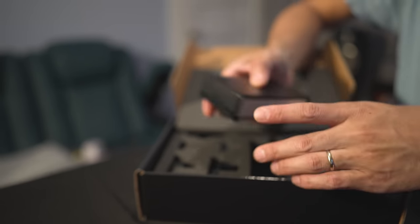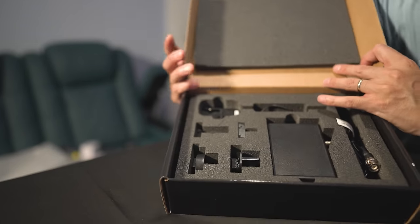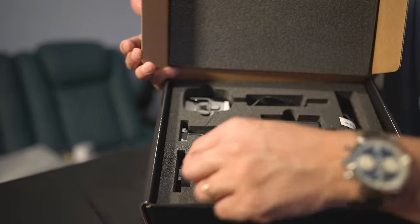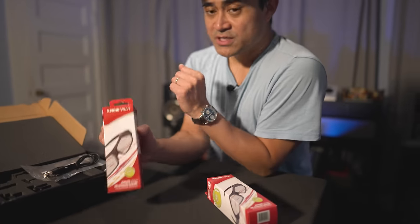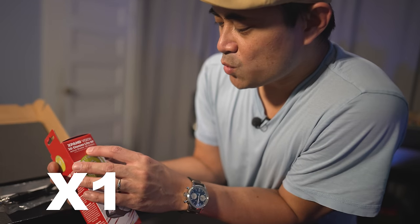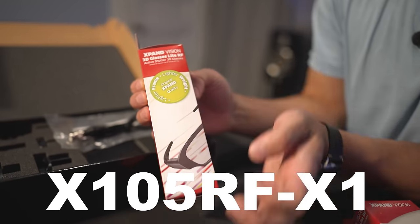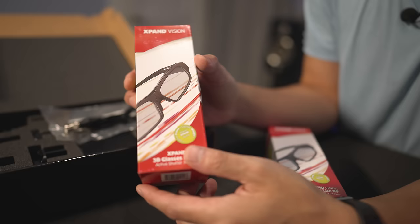That's the emitter box. There's also a power adapter included, along with different adapter ends for different countries. As for the 3D glasses, these are Expand Vision — model number X105RF — and they sent over two pairs for me to check out.